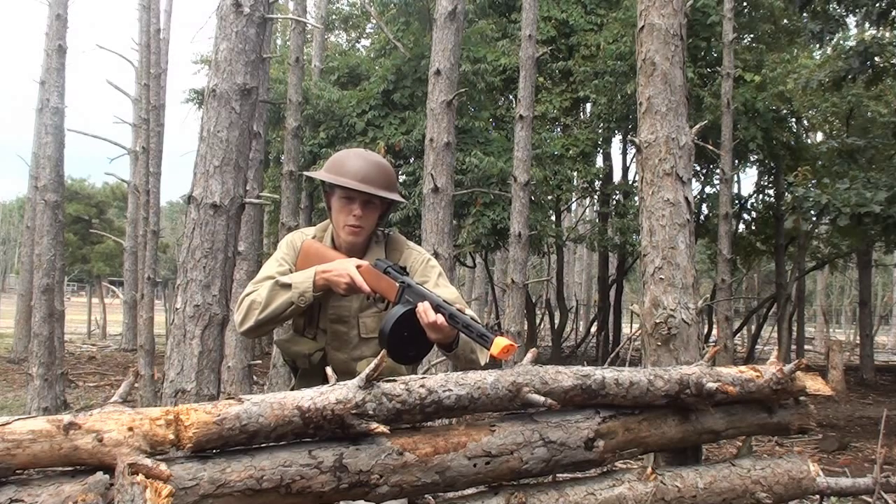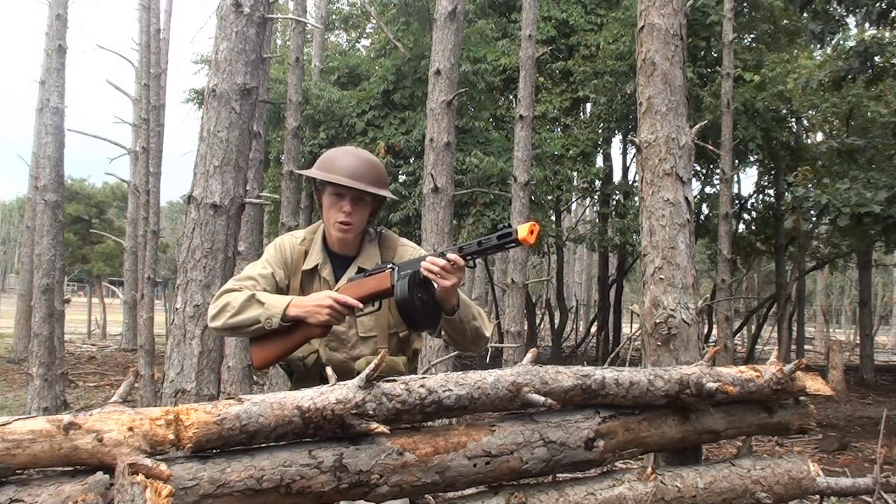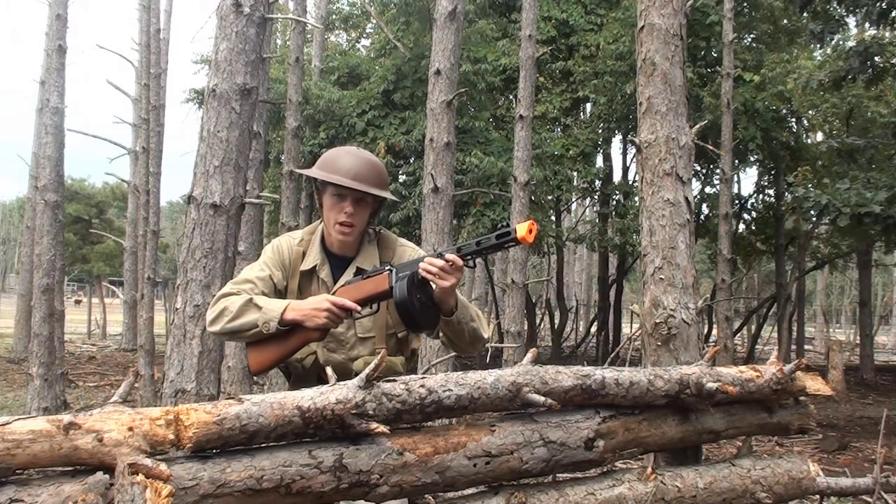Hey guys, Angus here. Today we've got the video review of the S&T Armament PPSH 41 Electric Blowback Airsoft AEG.